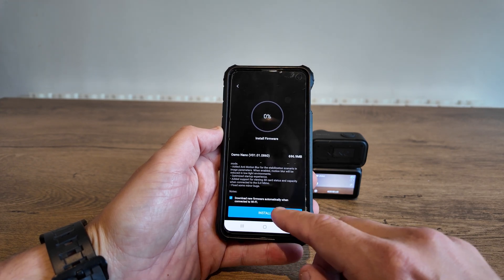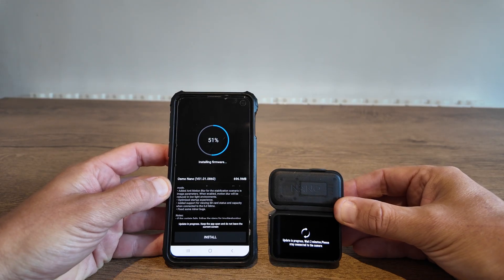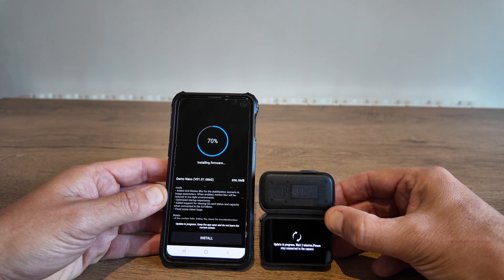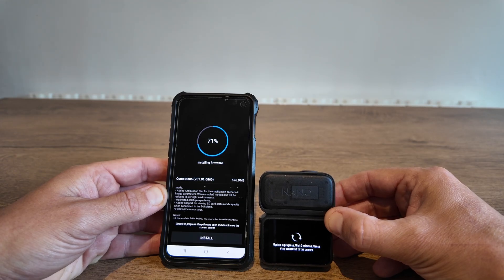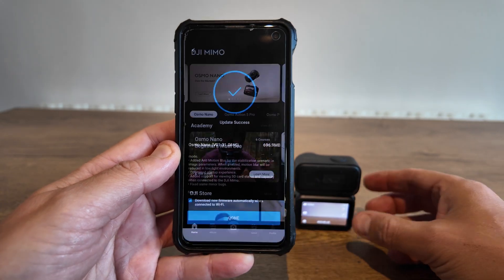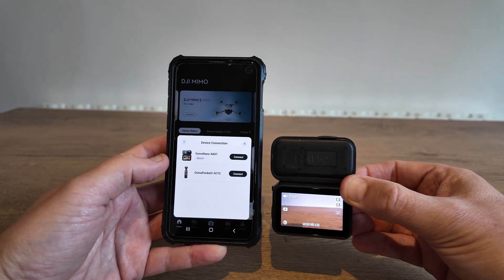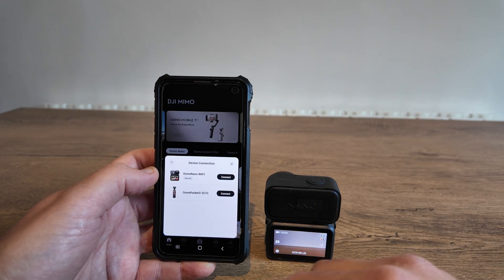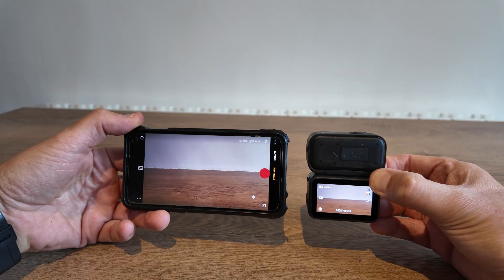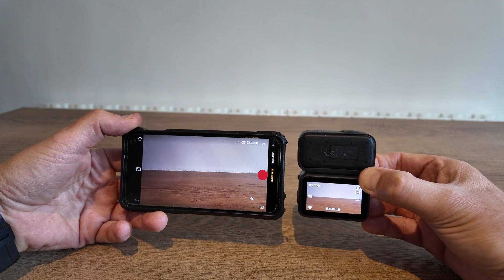Now let's install the firmware. I find that when updating any DJI products through the MIMO app it's quite a quick process. The firmware update has been successful — we'll just hit the Done tab at the bottom. We now have a fully updated Nano. Connecting the Nano confirms it's fully updated correctly, and that firmware version was very successful.